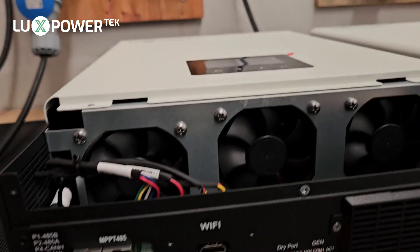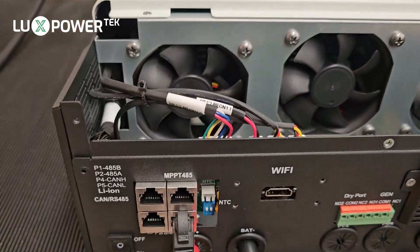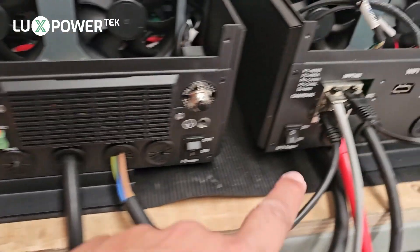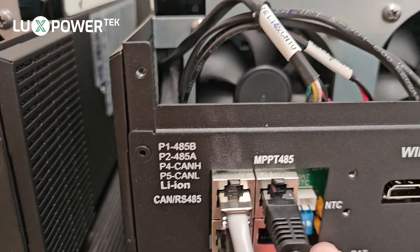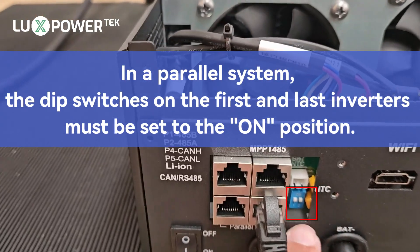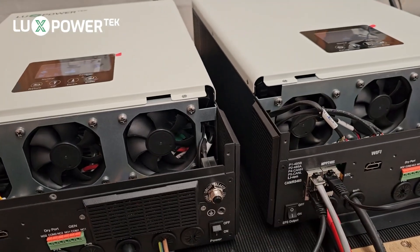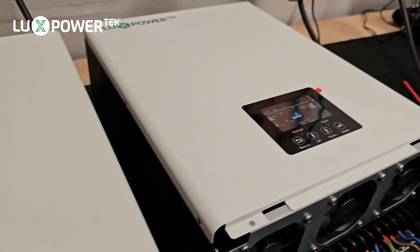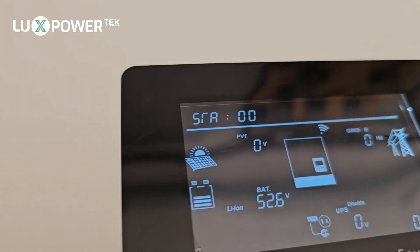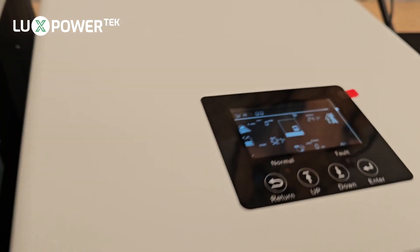The reason the slave now detects a battery is because we have the parallel cable connected. We only need one parallel cable in this case — it runs from the inside parallel port to the inside parallel port. On both machines you can see the dips are in the on position, both on the master and the slave. If you had more than two machines, the middle machine would have its dips in the off position. Now with a secure battery connection, we can see the battery voltage is 52.7 volts at 49% SoC, and it picks all of that up automatically.